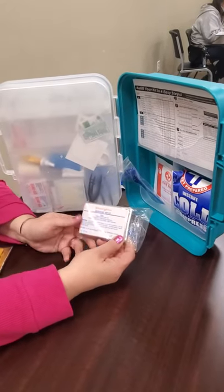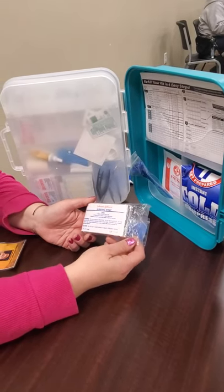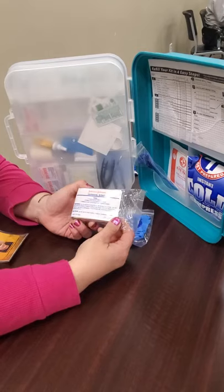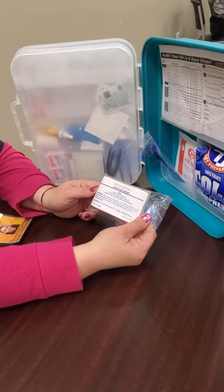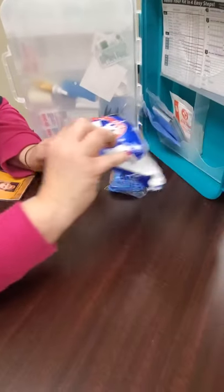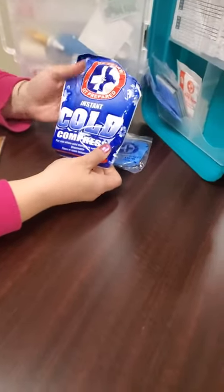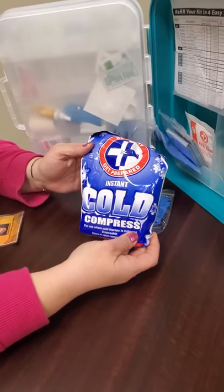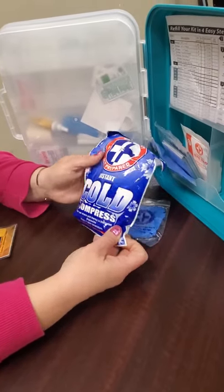This is a survival wrap. It's used to prevent heat loss if you're stuck in the snow and you get overcold or frozen — you could wrap yourself up with that, and it's supposed to keep you from getting hypothermia. This is a cold compress, and it's only good for one-time use, but you can break it and punch it and it turns into an ice pack if you need to put it on an area to prevent swelling or inflammation.